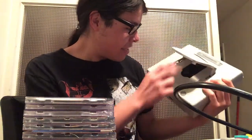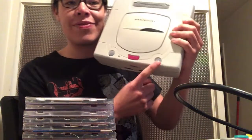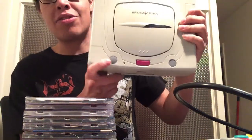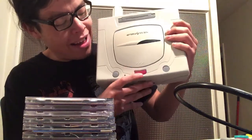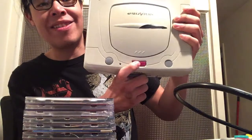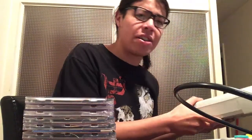Japanese Sega Saturn. I like the color scheme — I thought it would have different colored buttons for the power and all that, but they're better than just black. I like the little open button, it's a nice red. There's a magenta cartridge slot where a lot of the games work for the RAM cart.